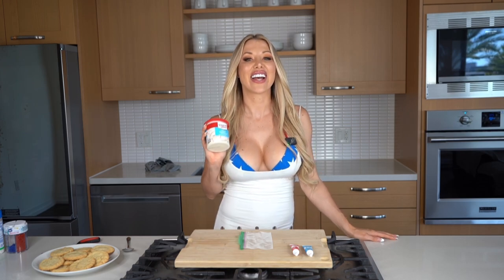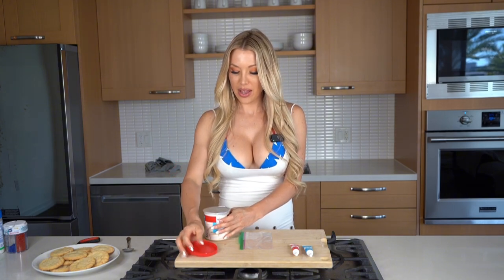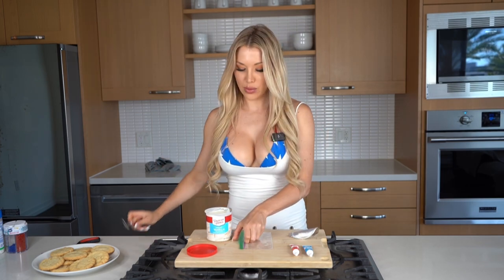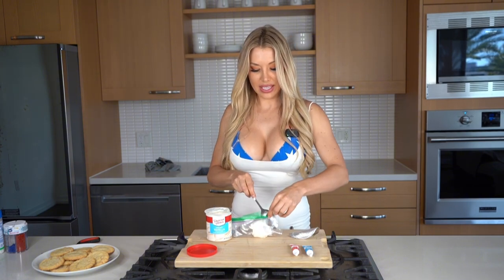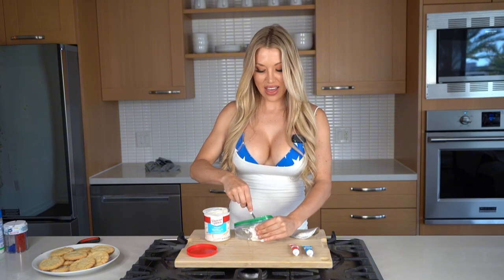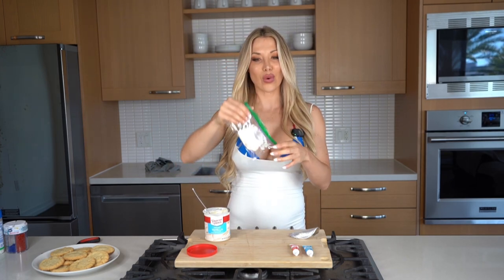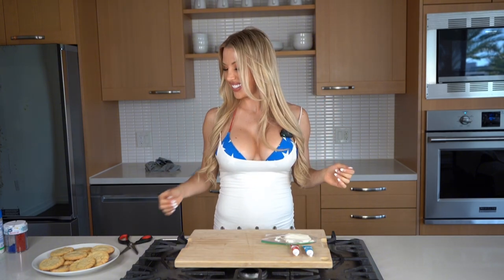Now that our cookies are done, we're gonna get started with my favorite part — decorating! I have the red and blue icing ready to go in their tubes, but I'm gonna put the white icing into a ziplock bag so we can get it on the cookies much easier. For those of you making your own colored icing, just put some white frosting into a bag, mix in red or blue food coloring, then cut the corner and it'll be good to go.